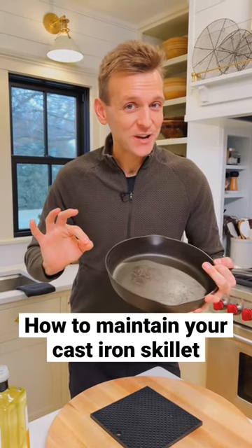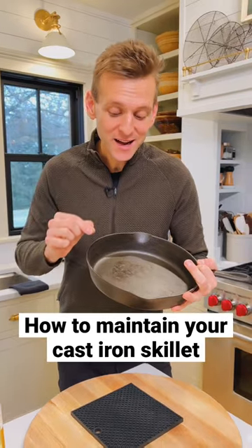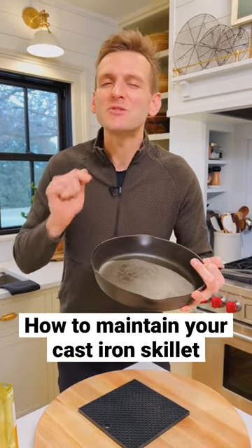There's a lot of questions about how to maintain your cast iron skillet. I don't think it needs to be too complicated. I use mine all the time, but I also keep it maintained. Let me show you what I do.